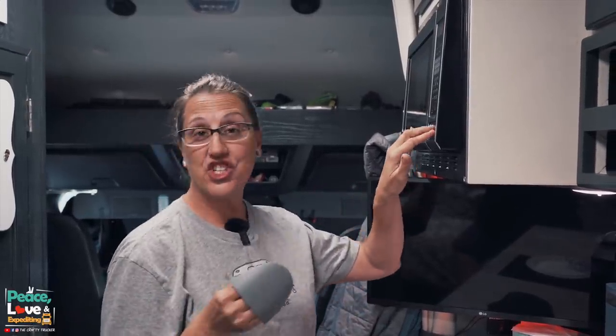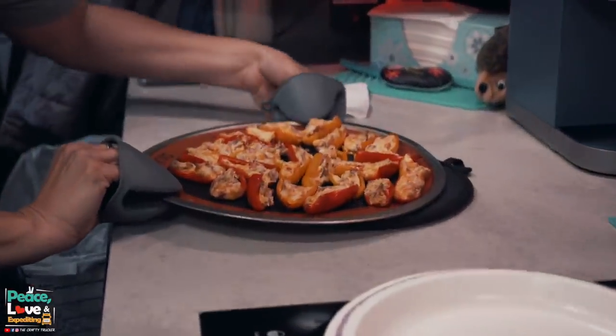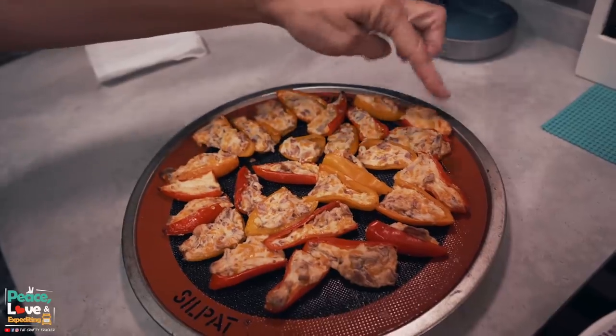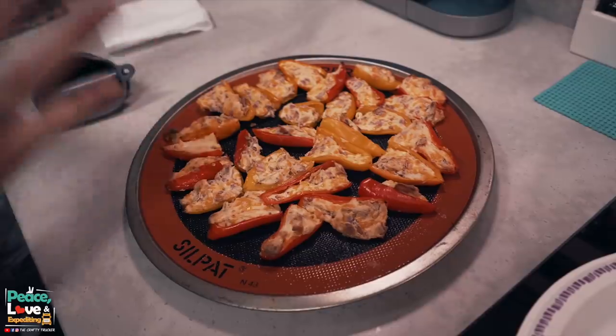Alright you guys, these have been cooking right at about 15 minutes. I just checked them and they're looking good and done, so let's get these out and show you what they look like. They smell delicious! Can you see that gooey goodness? Some of our cheese has started to brown up a little bit on the edges. The stuff on the outside tends to cook a little more than the inside with this pan — I think that's just how it rotates and heats up. It really depends on your oven, whether you're cooking in a convection oven like we have on the truck or at home. At about the 10 minute mark, start watching them to see how done they're getting. Mine took about 15 minutes.